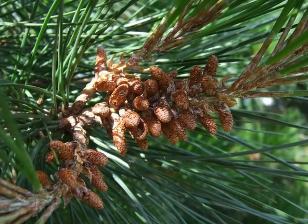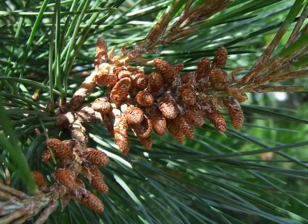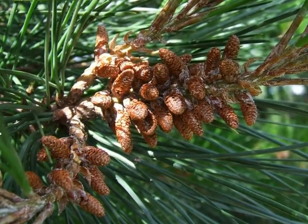The male flowers are relatively non-distinct — pale, cream pollen cones that form at the base of new growth.